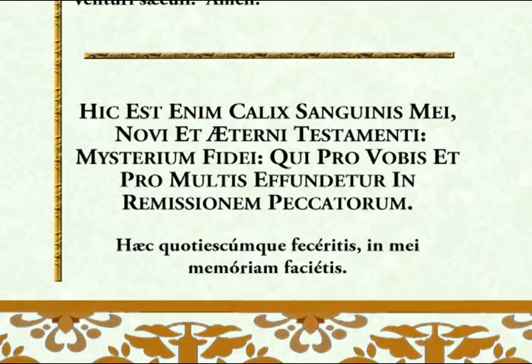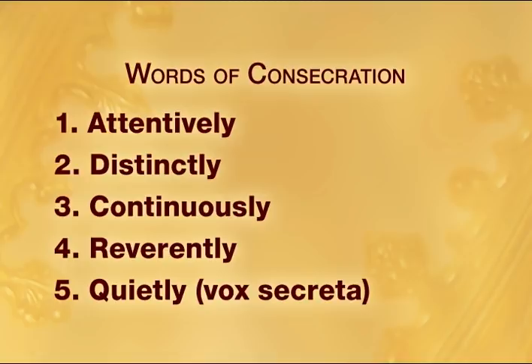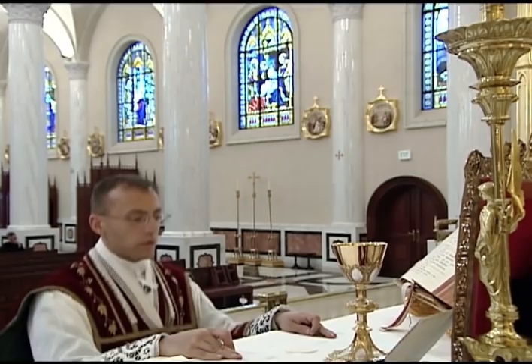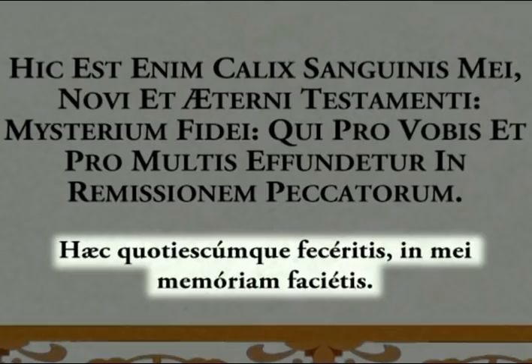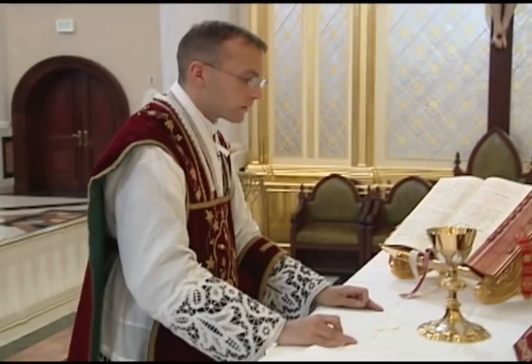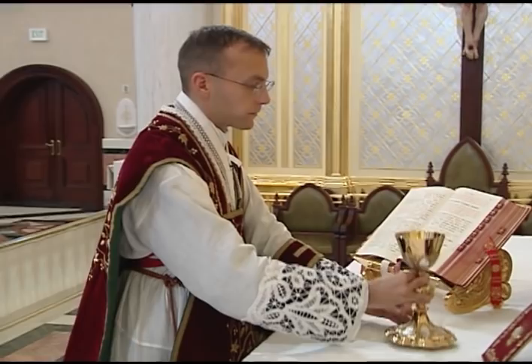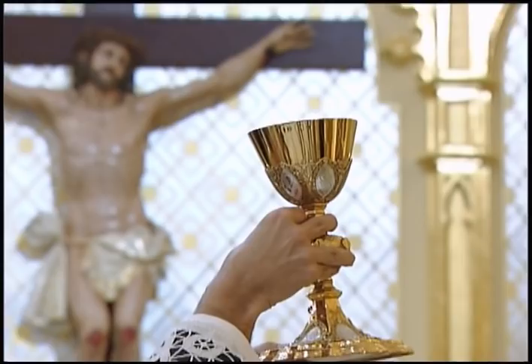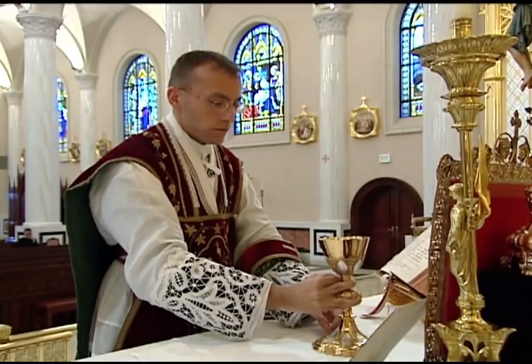The words of consecration for the precious blood should be pronounced in the same manner as those for the host: attentively, distinctly, continuously, reverently, and quietly. Since these are the most important words of the Mass, it is best if the priest always reads them from the altar card, even though he may have them memorized. After pronouncing the words of consecration, the priest sets down the chalice, rests his hands on the corporal, and genuflects. As he genuflects, he says the words, Haec quotiescumque feceritis, in mei memoriam facietis. He rises, takes the chalice with the right hand beneath the cup and the left hand at the base, and elevates it in a straight line above the corporal, offering it to God as he shows it to the people. He keeps his eyes intent upon the chalice throughout the elevation. He then lowers the chalice, sets it on the corporal, takes the pall with the right hand, covers the chalice keeping the left hand at the base to steady it, and then genuflects.